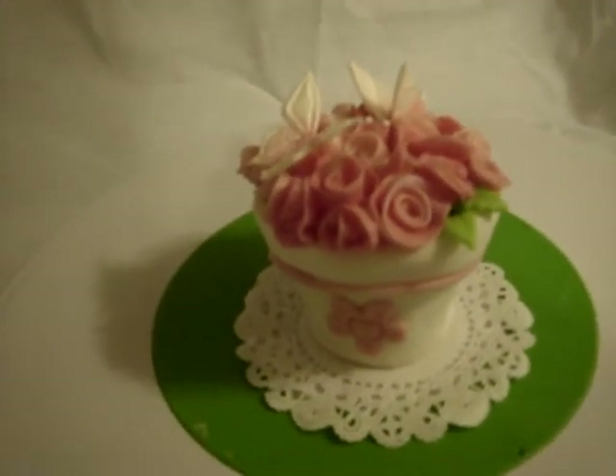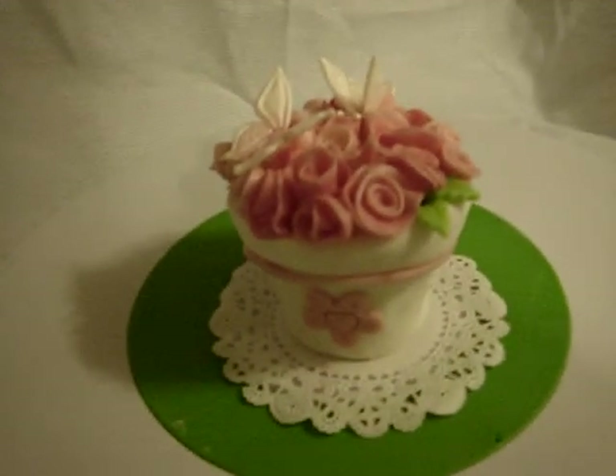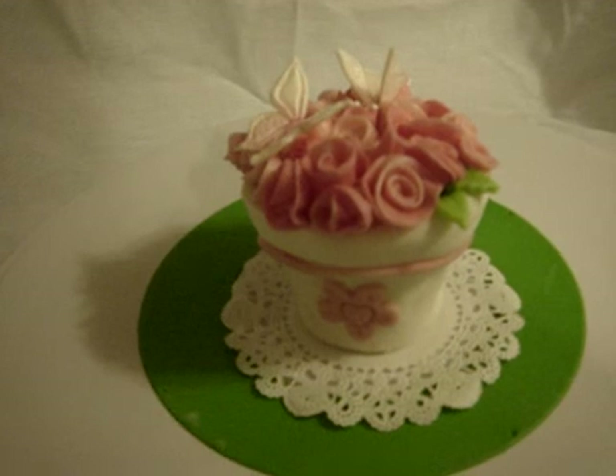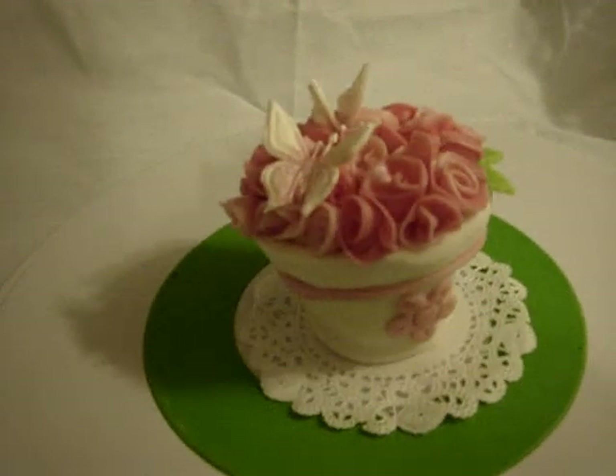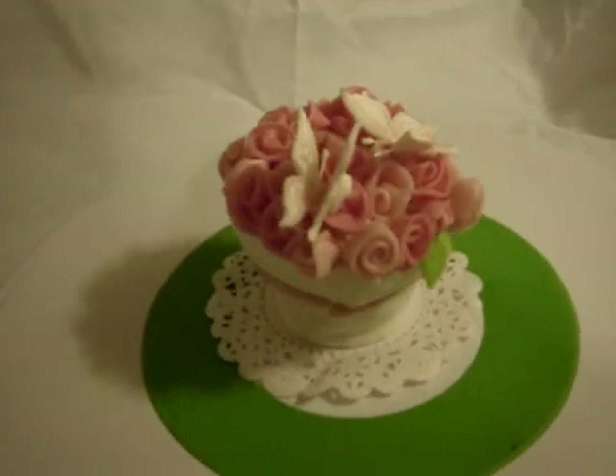Hi, everyone. It's me again, Danny for Cupcakes Gourmet. Here is my little vase with pink roses and a butterfly. I made that for a wedding — actually, I made 50 of them for a wedding.